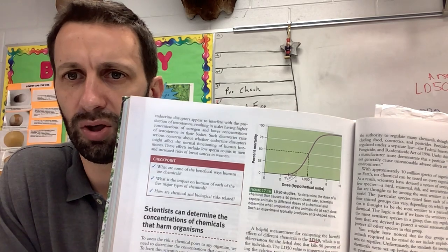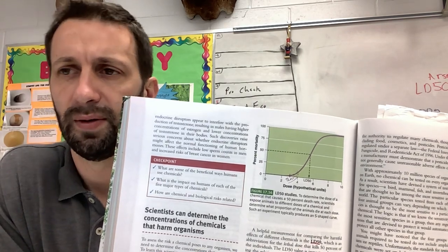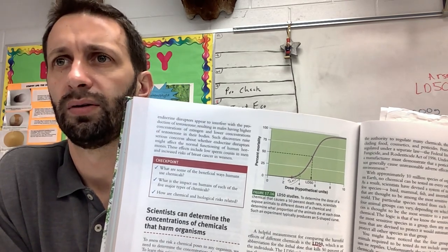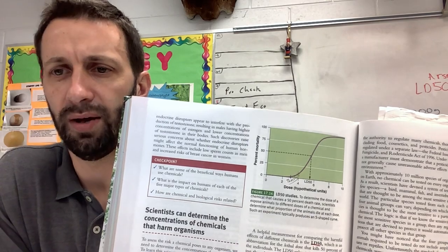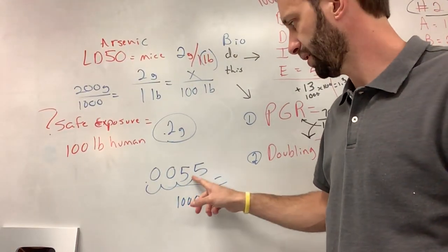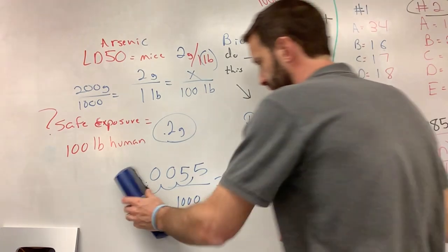So that's where you start seeing effects. Here's another question — what is the safe amount for humans in this test? Let's say that dose was in theoretical units and that was the LD50 in mice or rats. What would be the safe amount for humans? You would take the 5.5 and divide it by 1,000 — move the decimal over three places — so 0.0055 would be the safe amount.